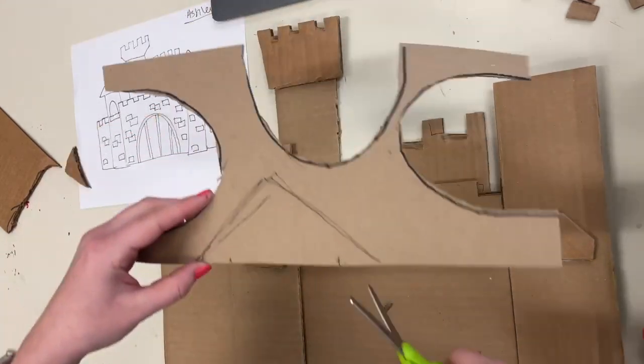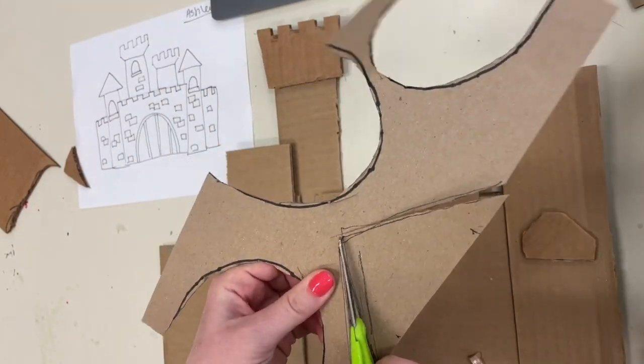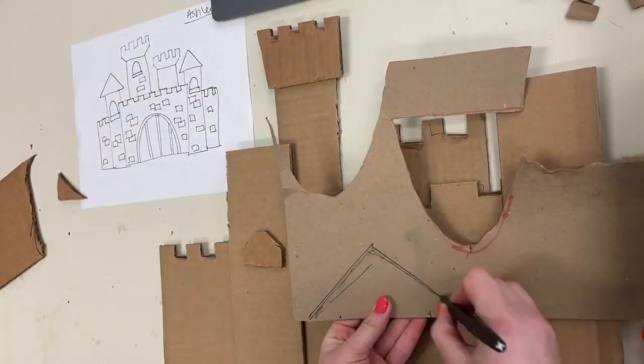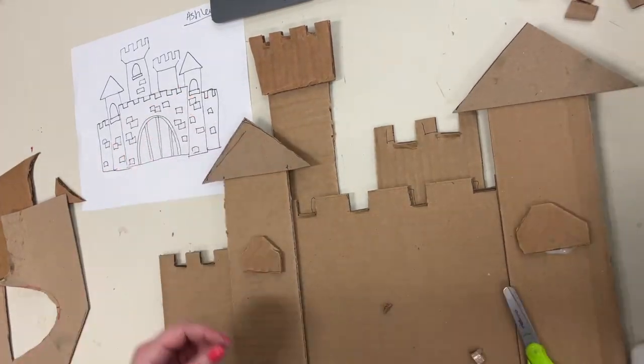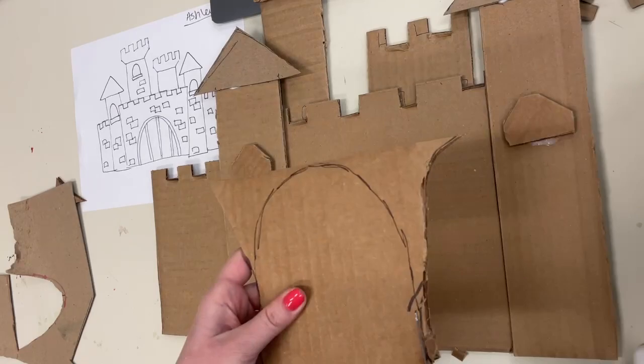You can always make something smaller by trimming it down, but it's really hard to make a shape bigger with cardboard. If you cut out a shape and you need another one the exact same size, you can trace the shape you cut out and then you will have two identical shapes. This is especially helpful if your castle has some symmetry.